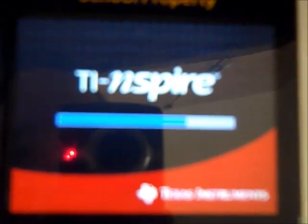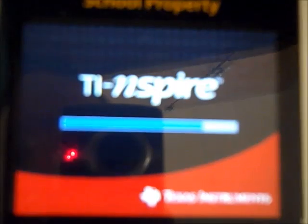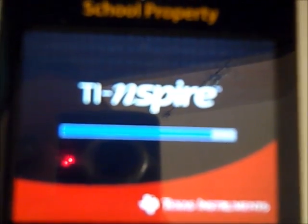So this is a brief explanation of what press-to-test mode is and how to exit press-to-test mode. Thanks for viewing.